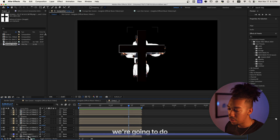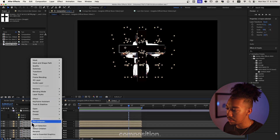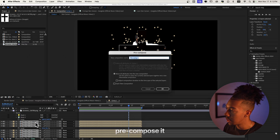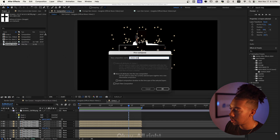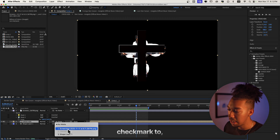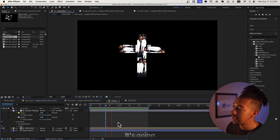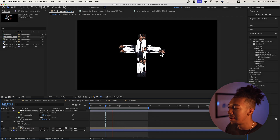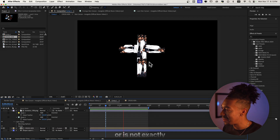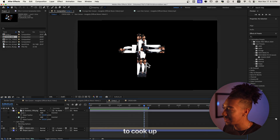Make sure all the masks are cut out — it doesn't have to be perfect, that looks fine. Then we take all the Ken Carson composition, pre-compose it and call it 'cross.' Set the track matte to alpha, and now it's gonna give us this effect right here. It's not exactly what was displayed in the video, but I still wanted to cook up something for you guys.